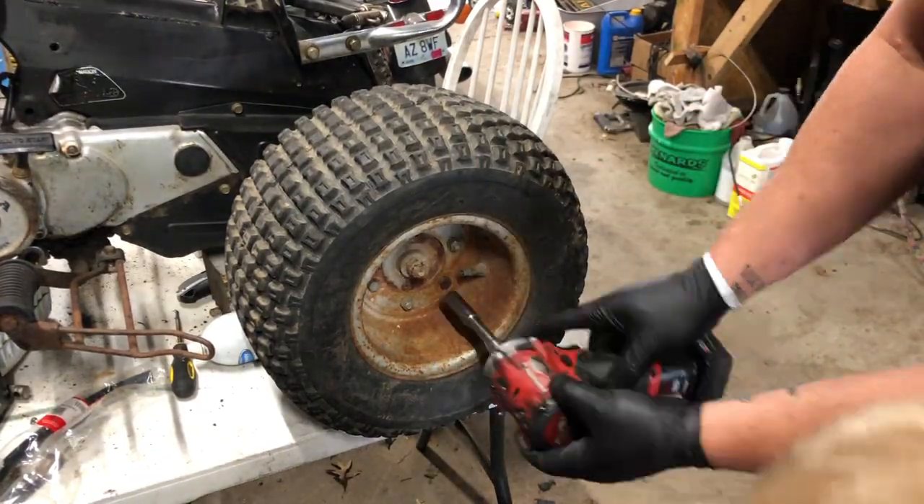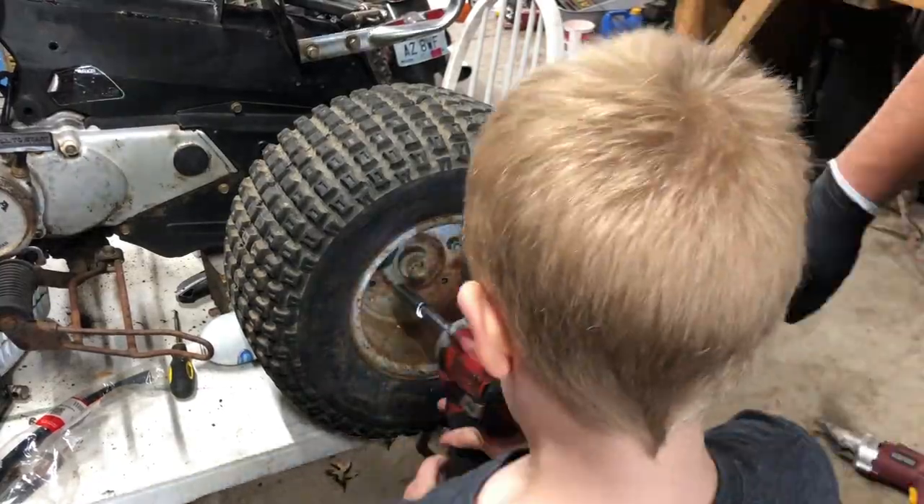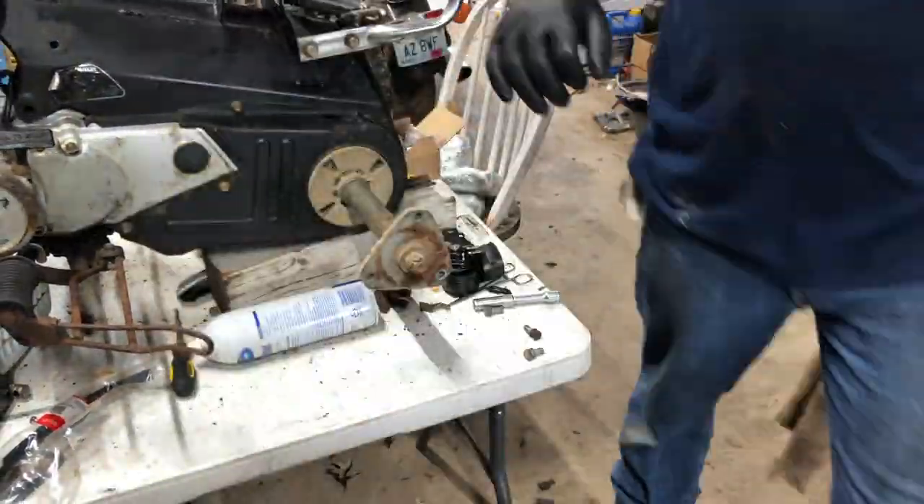Welcome back to Hillside Power Sport Repair, where today we attempt to figure out this new microphone and figure out how to put tires on this ATC-70.